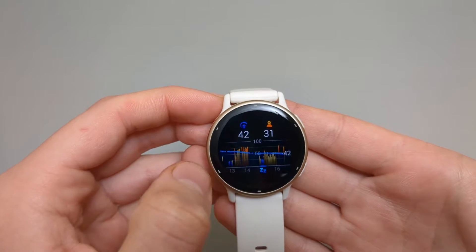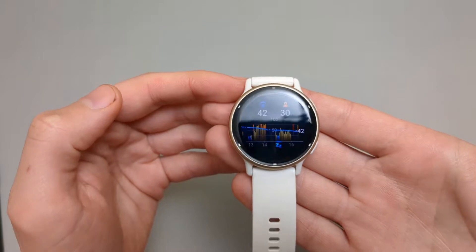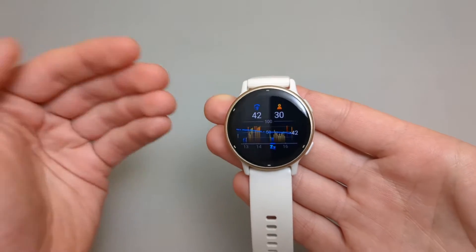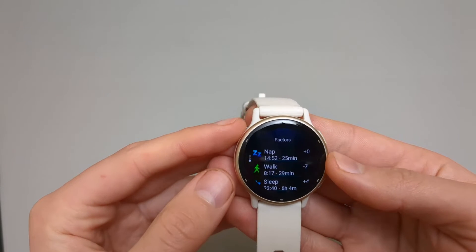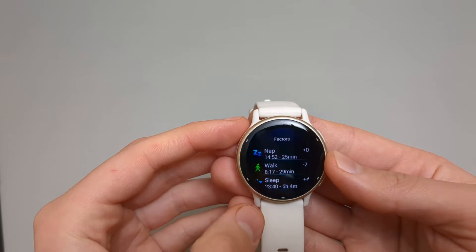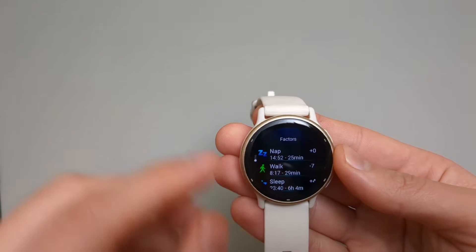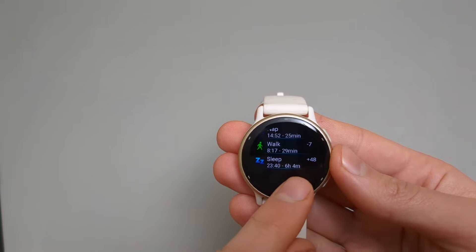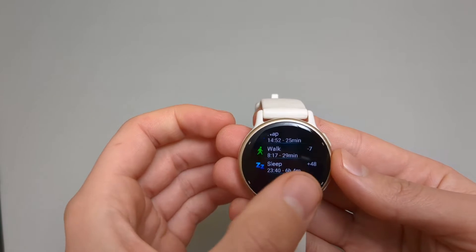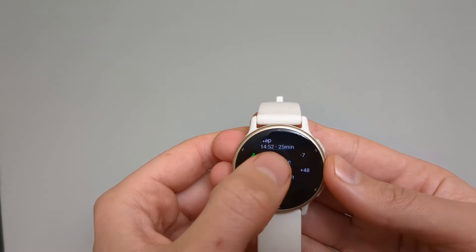The body battery actually works better than on the older devices — it seems improved. Now we can see the factors that affect your body battery in values. For example, this night's sleep gave me plus 48. Then I walked in the morning a bit and it dropped my score by 7.